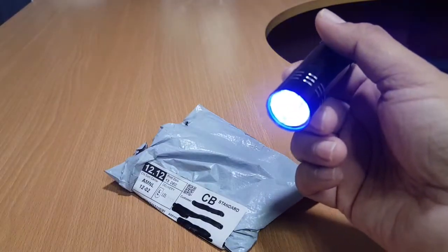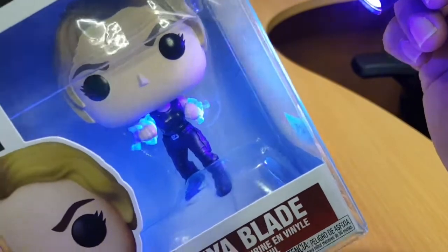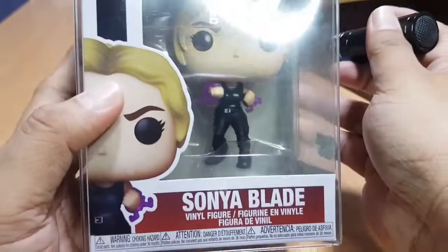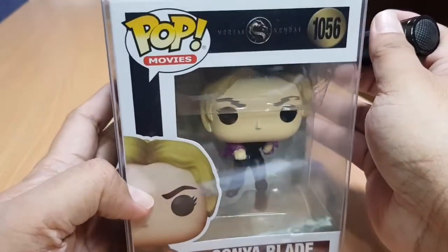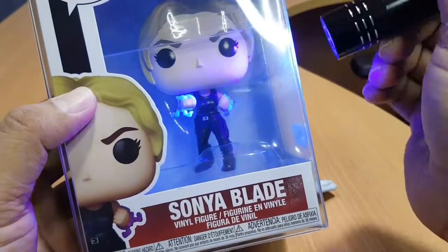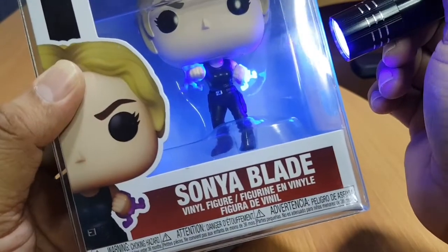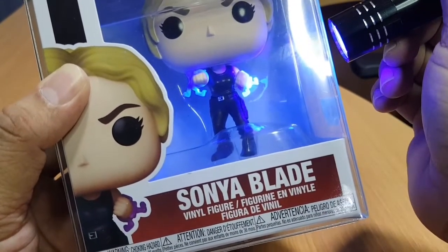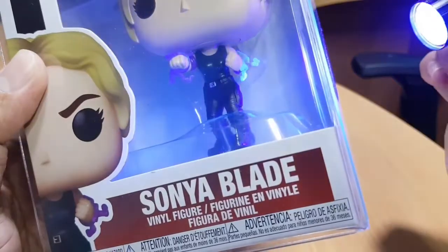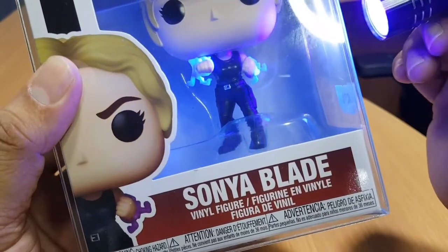Let's try it with some Funko Pops. Oh my goodness, look at that — that is some dark light! So the Sonya Blade Pop from Mortal Kombat, number 1056 — you shine some blue light on it and it looks awesome. They're just ordinary blue figures, but when you put the ultraviolet light on them, they actually glow.